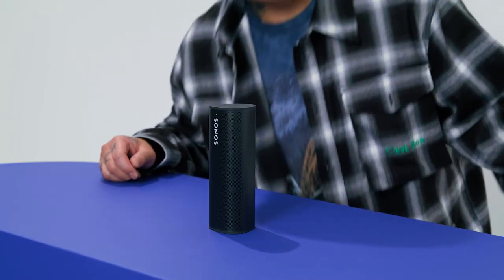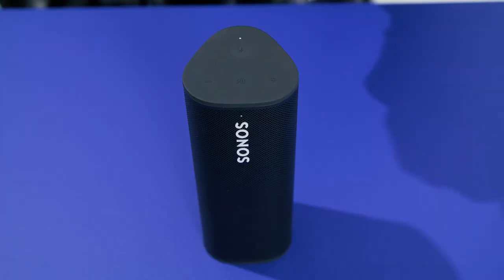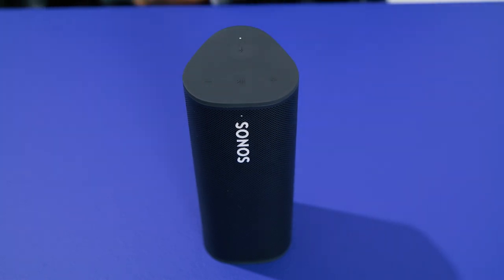Like all Sonos speakers, you have plenty of options in terms of control. Adjust the music using the Sonos app, Apple AirPlay 2, or the buttons on top of the speaker. Press play or pause to start and stop the music. Double press to skip tracks, or press left or right to adjust the volume.